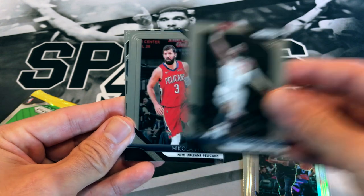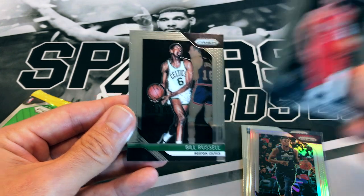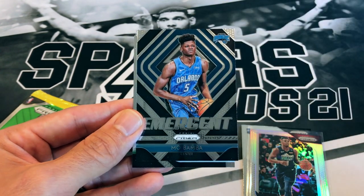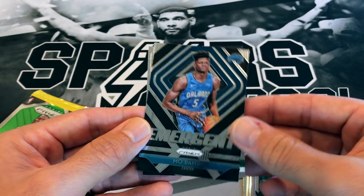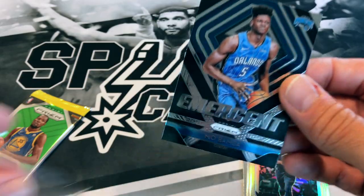We got an insert in this one — Nikola Mirotic, Bill Russell, and the insert looks like the right colors... it's a Mo Bamba. Not too shabby — I was hoping for Luka with those blue-ish colors. Down to the last pack now — let's see if we get some last-pack mojo.